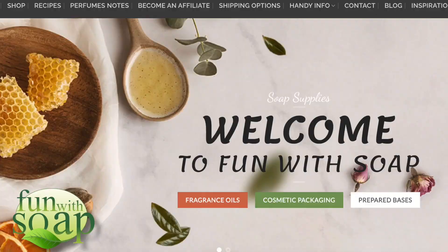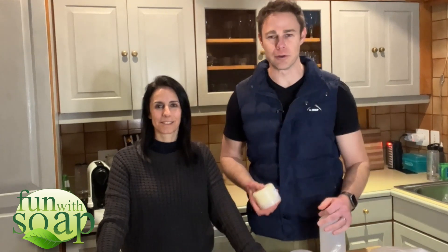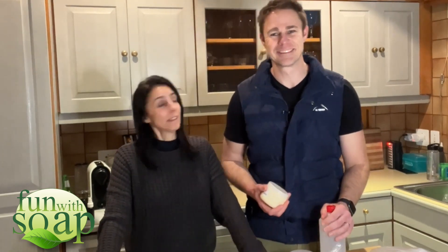Our good friends at Fun With Soap gave us a body butter kit so we can make our own body butter right here in the comfort of our own home. Body butter for dummies — even you can make it. They've made it that easy.